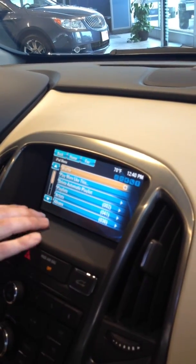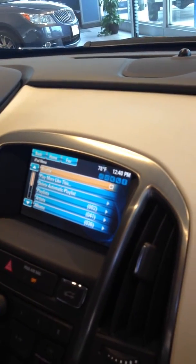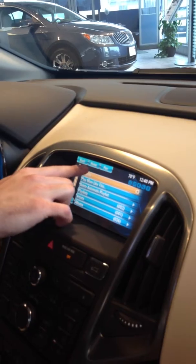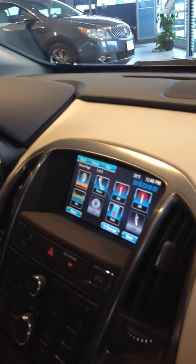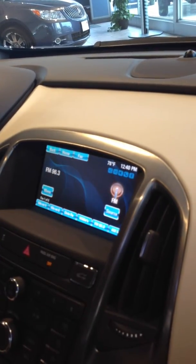Go to menu to shuffle through albums, artists, or songs. When you're done listening to your iPod, press the home button, go back to the FM radio, and you're back to the radio. Thank you.